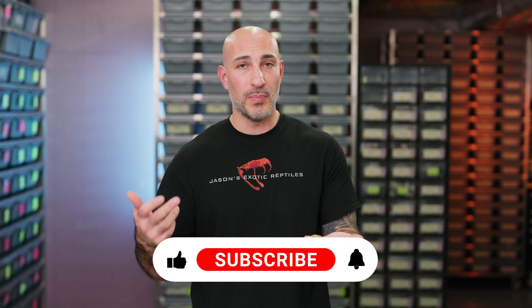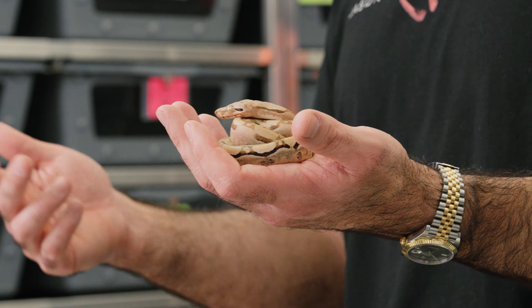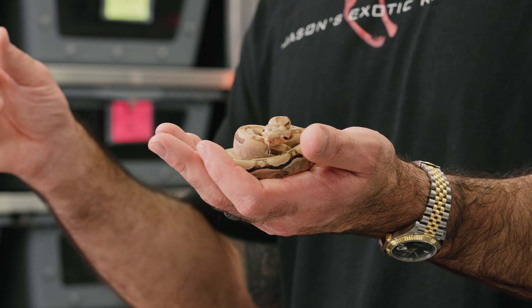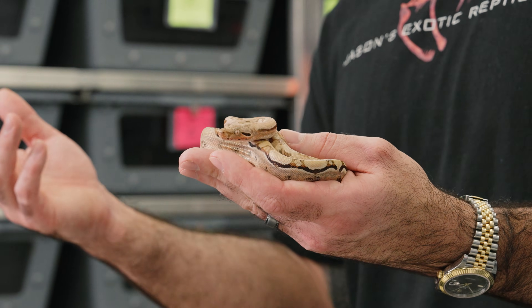Tyrosine reacts with melanin and creates different color pigments in our body. A T-negative has no tyrosine and therefore lacks color, which creates that typical albino that you would think of. Tyrosinase positive — what we refer to in reptiles as T-positive — just reacts with a little bit of melanin and creates this T-positive looking animal. It doesn't have the full pigment of a normal snake, but it also doesn't reduce all that melanin like a T-negative or sharp albino would.